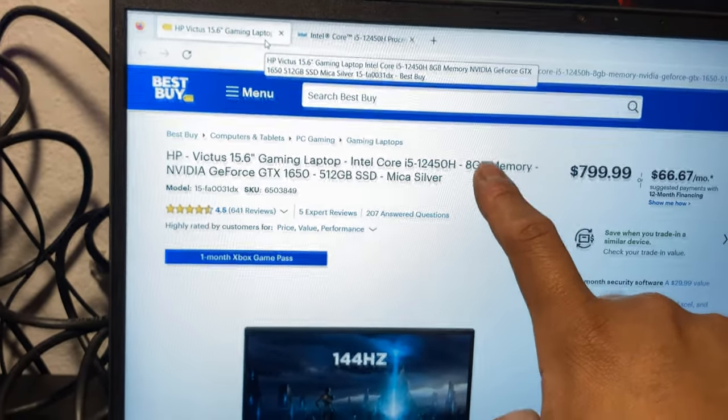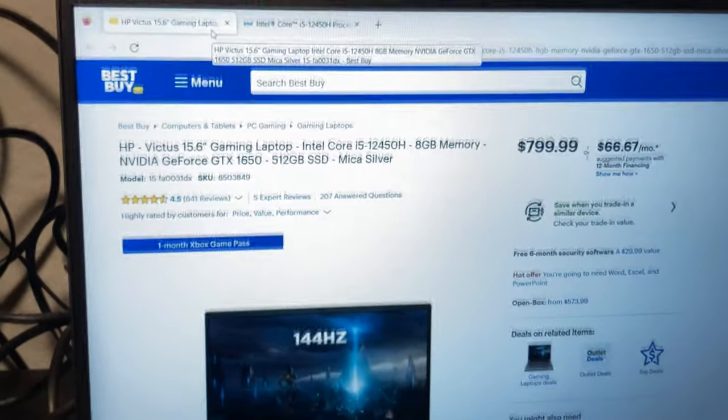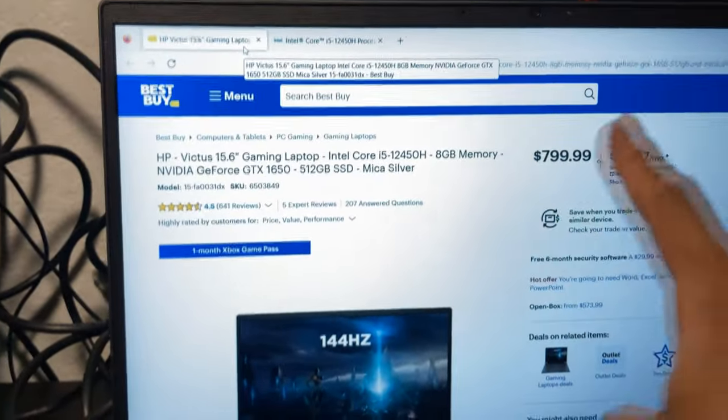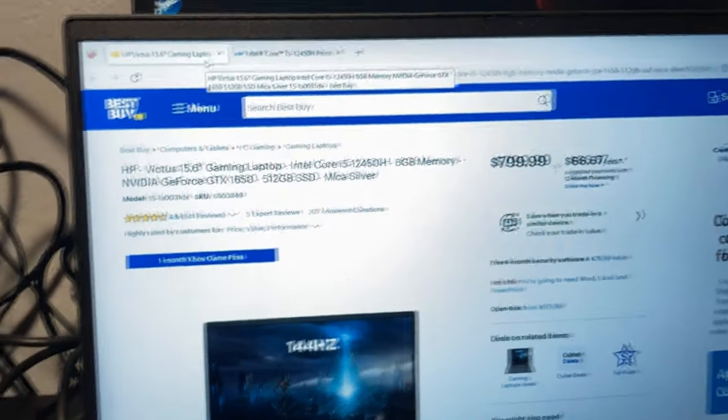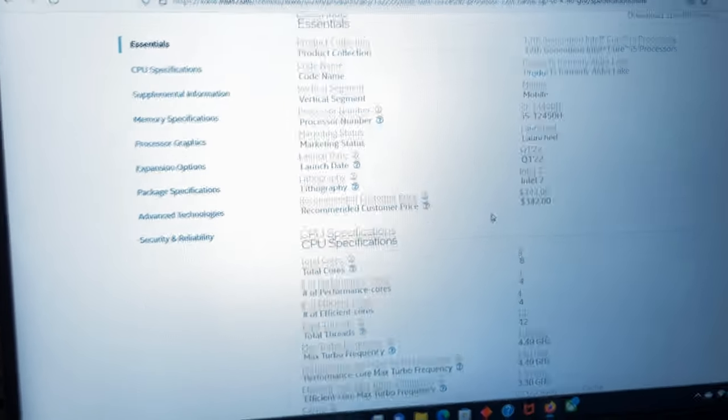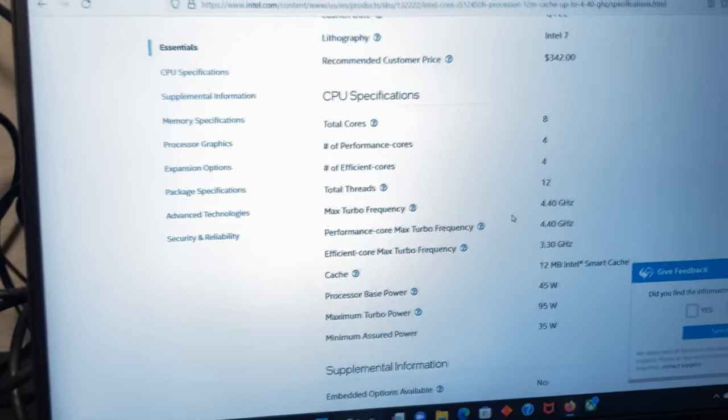This is essentially the model we're working with — this unit has upgraded memory with 16 gigs. It's around $800, and it has an i5-12450H, which is one of the newer processors that came out last year, with a total of eight cores and twelve threads — four performance cores and four efficiency cores. This thing is not a slouch by any means.